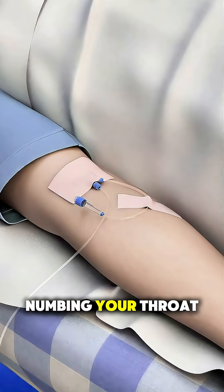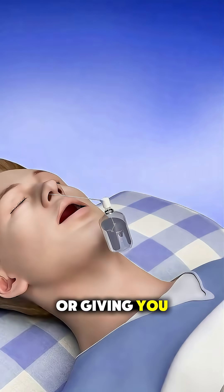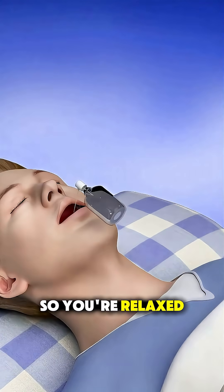It starts with numbing your throat using a spray or giving you light sedation, so you're relaxed and comfortable.